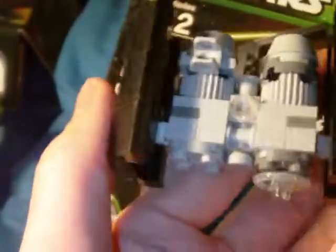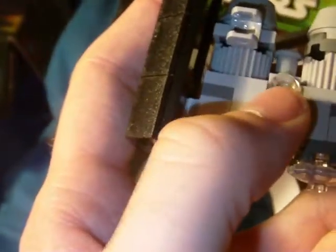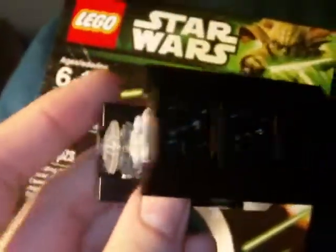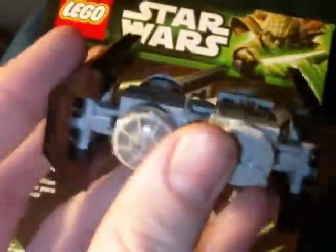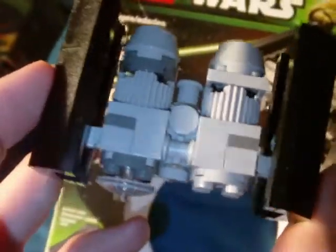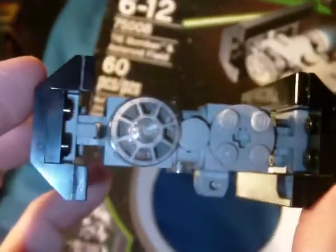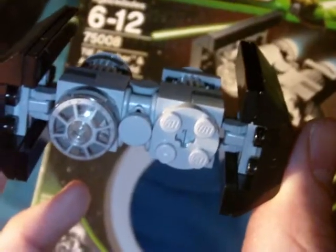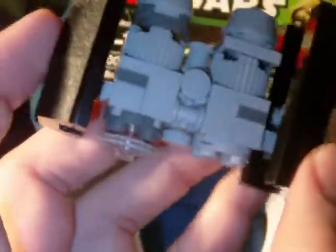I'll show you the bottom again. This little clear piece — this is the part that attaches to the base so you can display it. Not too much to really talk about this ship, but it's just something about it that's just neat looking. And of course we see this in The Empire Strikes Back, as the Empire is hunting for Han Solo and the rest in the Millennium Falcon through the Asteroid Field, hitting on what they think is a giant asteroid. Of course we know better.